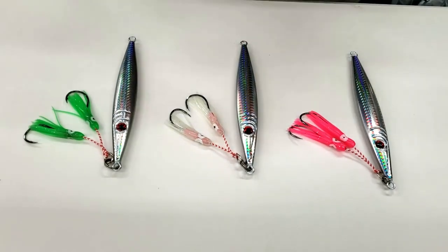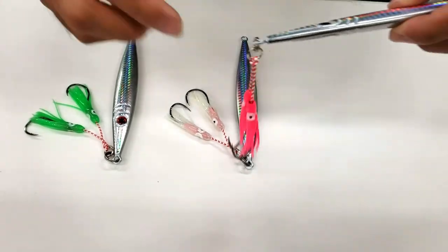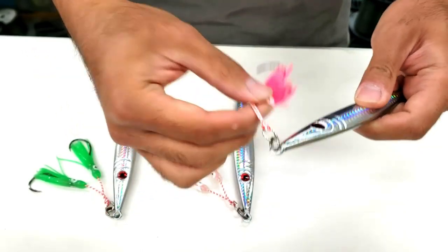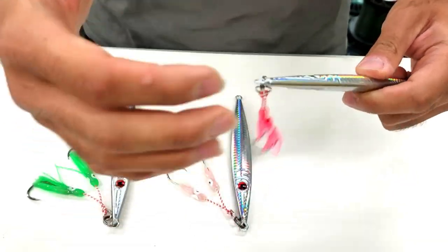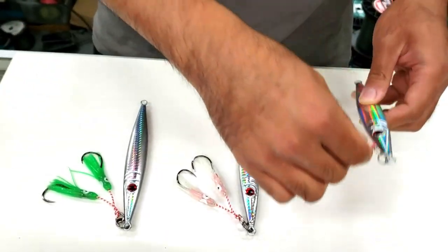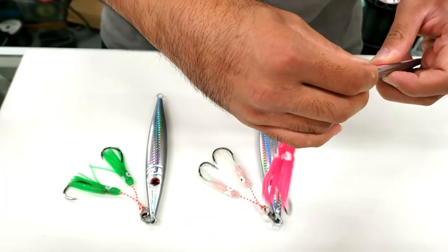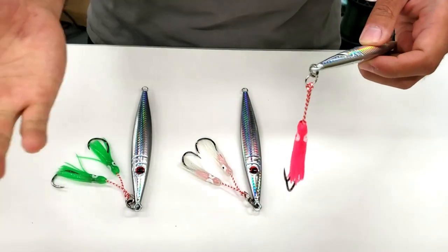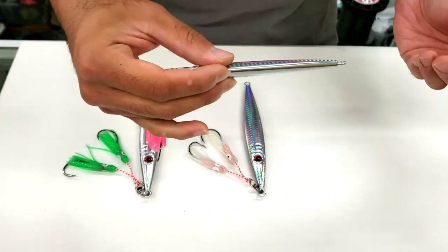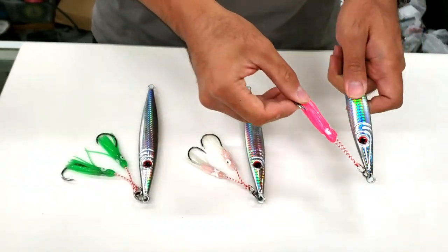Firstly, whenever a black sea bass hits a jig, they hit head first. They'll come up to the jig, see it, and strike head first just like so. With these hooks on top, it readily makes it available for those hooks to really get a good hook set in the fish's mouth. On a traditional jig with the hook on the bottom, they'll still hit head first, and people will swing to set the hook and miss a lot. So with this setup, you get more increased hookups and more fish landed in the end.